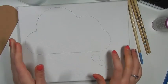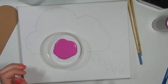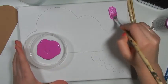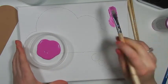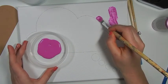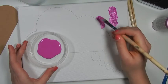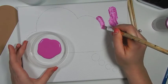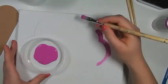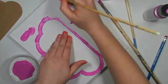Now that that's all traced out, you're going to take your background paint — I'm using this purple color — and paint your canvas. You're going to want to outline the shapes with a regular paintbrush; I found this to be easier. Then I'm going to paint the majority of it with a foam brush so you don't see all the brush strokes.